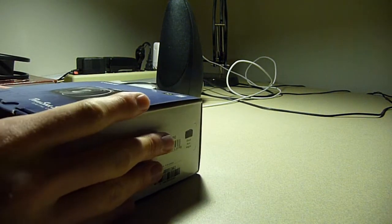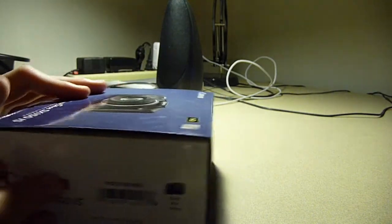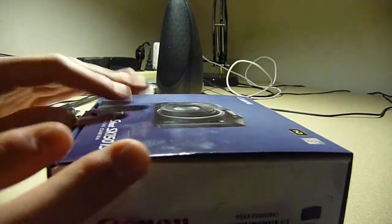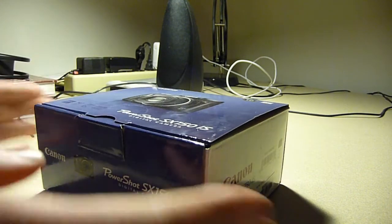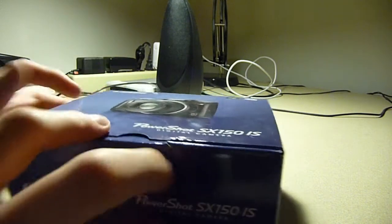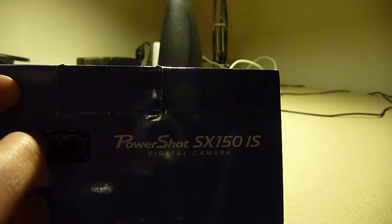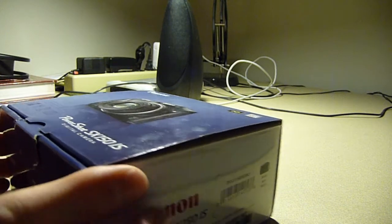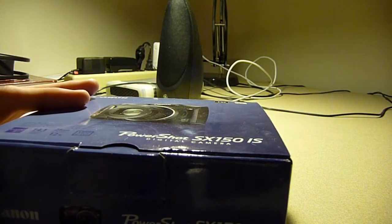Hey guys, what's up? It is Marco here. I know you can't see me, but here I'm going to open up this box of a new camera I got a couple weeks ago, but I've waited until now to really open it up and show it to you guys. It is the Canon PowerShot SX-150IS, and it is the newer version that came out about August this year, and it's the newer version of the SX-130.